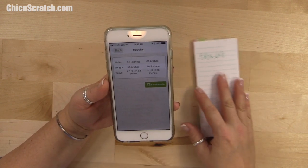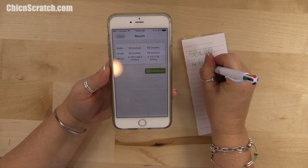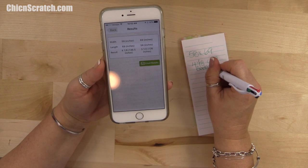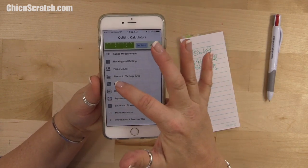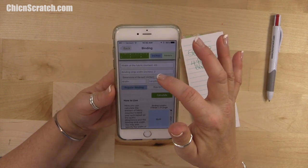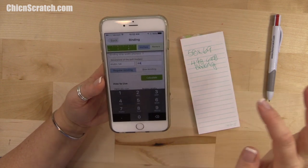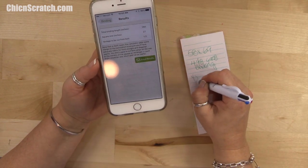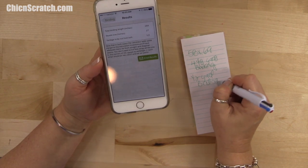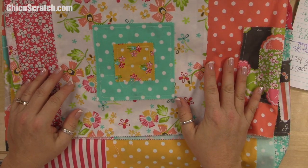My long arm quilter needs two inches of overage, so calculating that tells me I need four and an eighth yards for backing. Then going back to the binding — she uses two inches, the width is 58, the length is 69, bias binding — and she needs a half yard for binding. That's how I always determine it. That wraps up this quilt along — have a great day, thanks, bye!